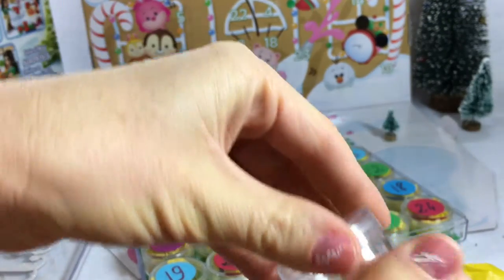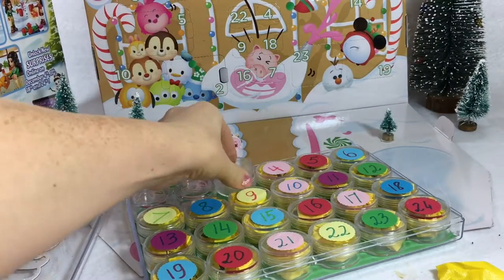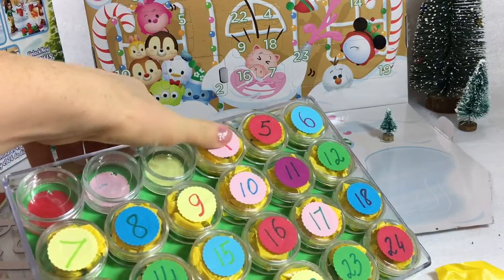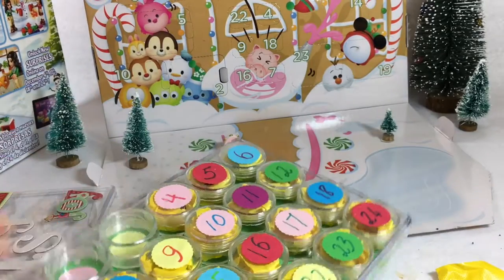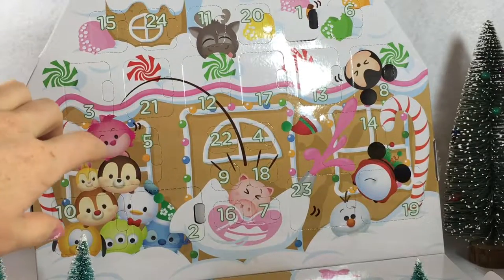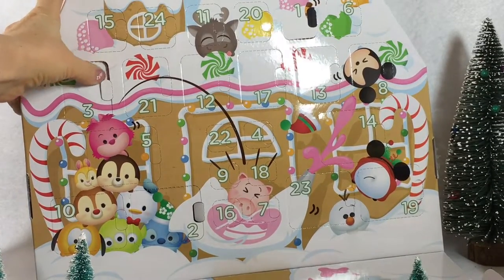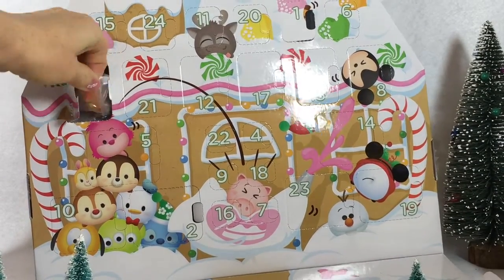Since we opened day three, we can put this bag upside down so tomorrow we'll open the next one. Okay, look at this gingerbread house — it's so adorable. Let me open it up. It's a big one.